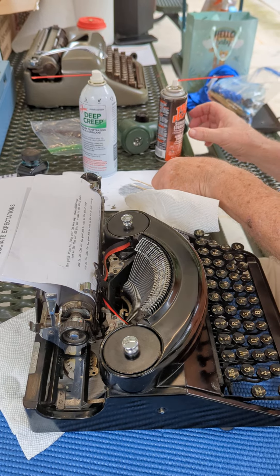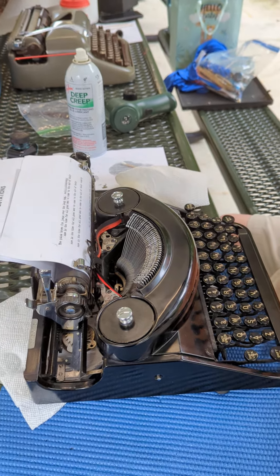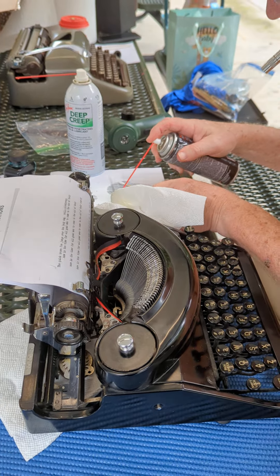I snuck a few articles in there. So first you clean it, and then you apply lube.